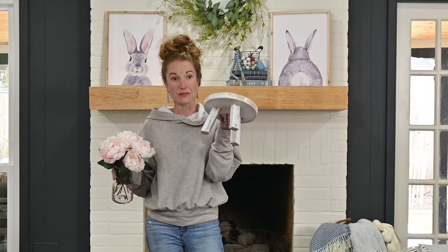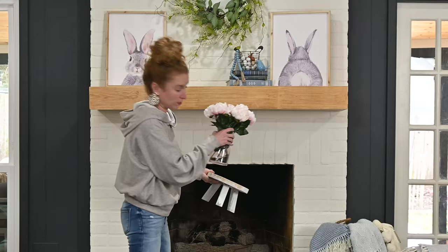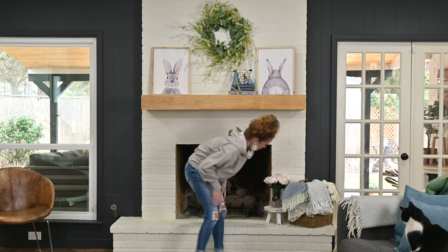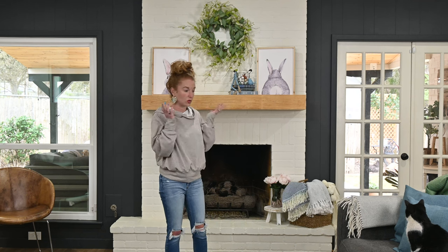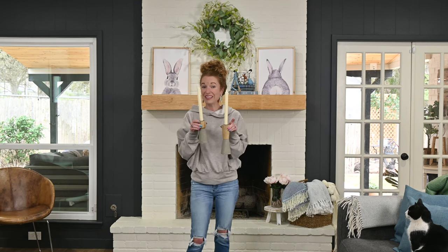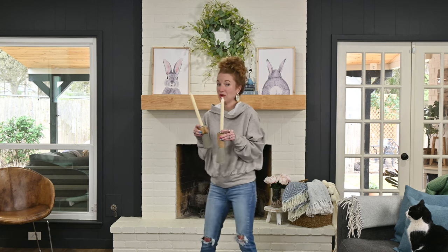Where did this white pedestal come from? It's round and I cannot for the life of me remember — so if you guys remember, comment below. I'm just going to set these in the corner over here, just a little something. I may find something else to put on the pedestal. I really love these Design Life Delivered candlesticks so I'm going to put them right back up pretty much where they were.